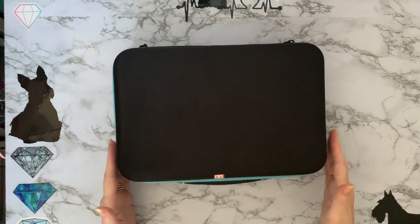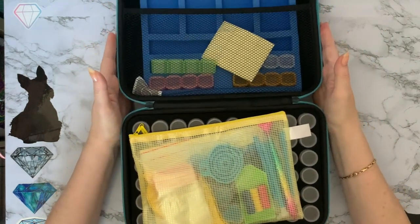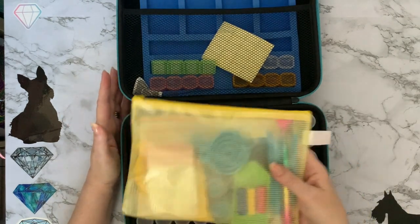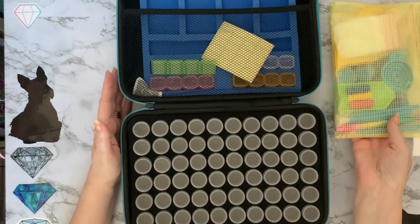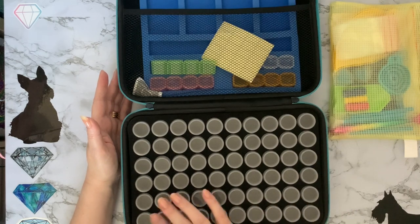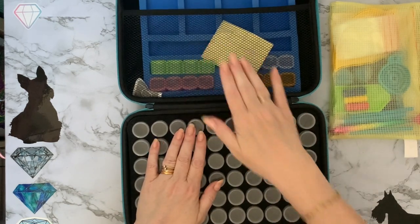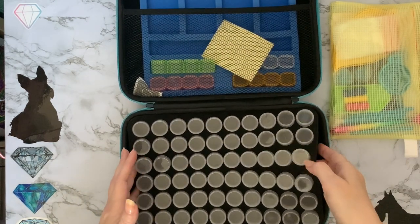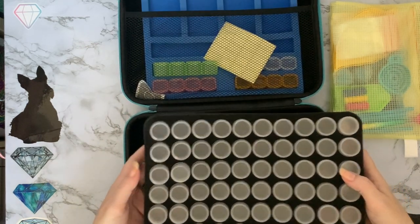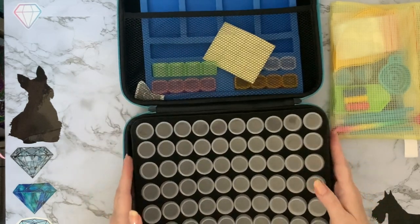Are we ready? Oh my goodness, it is packed! So we've got six rows of ten — that's 60 bottles. They've got a bit delved in because I think it's a little bit full at the top there. But yeah, we've got 60 of your little screw-top bottles.